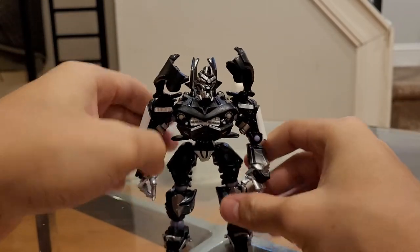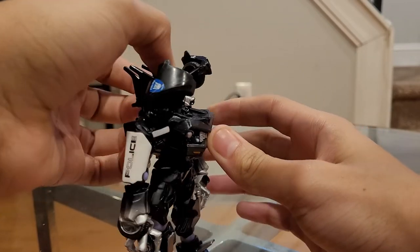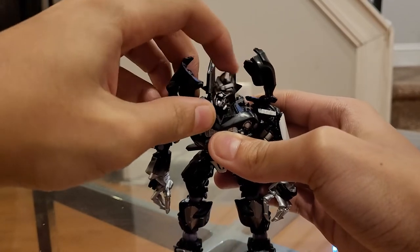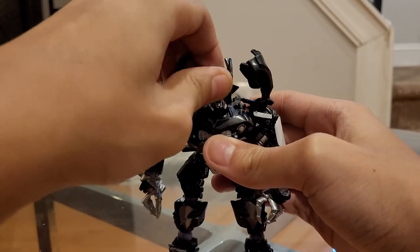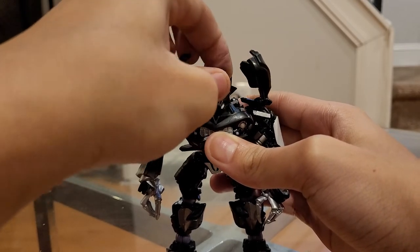So I guess now we can get on to the articulation. He has a ball joint at the head which lets him look up really far, which is great. He can't look down — not at all. But he does have great head pivoting, really good head pivoting, probably the best I've ever seen in an action figure. And he can look left and right, though it gets hindered with the collar piece right here.